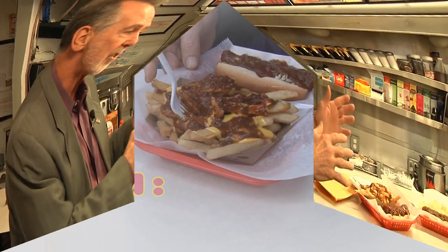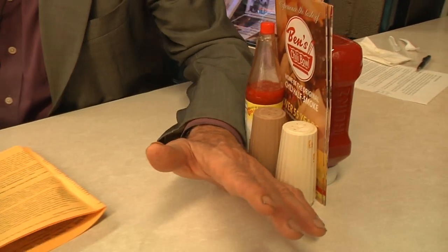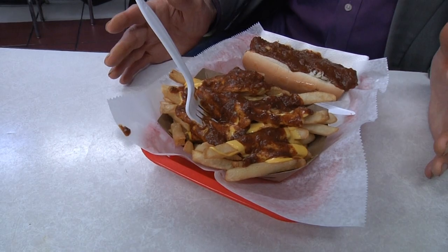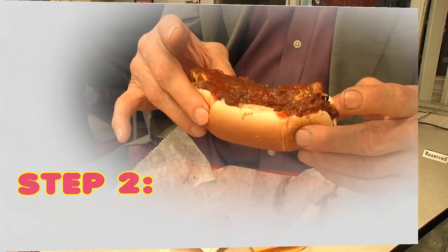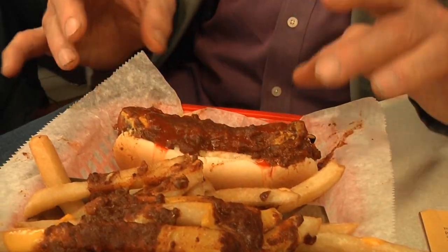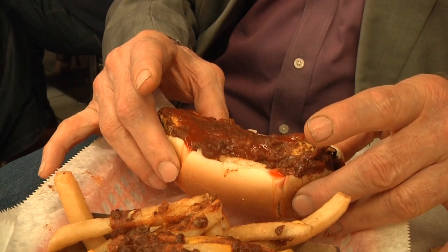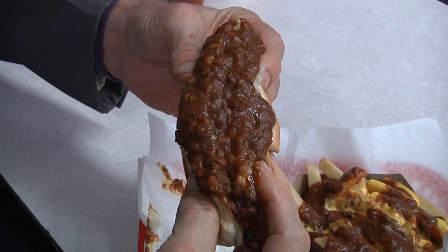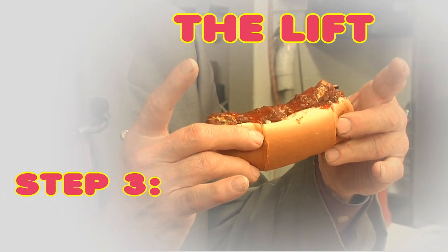The first step is to position the hot dog properly. You've got to get things out of the way, have plenty of elbow room, and get this hot dog set just right so you can lift it and grip it properly. The second step is the grip — it's really important to grip not too tight and not too loose, because if you grip too tight you're going to force out the sauce.